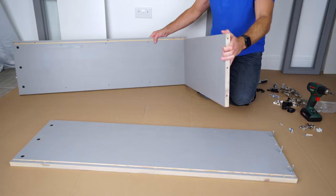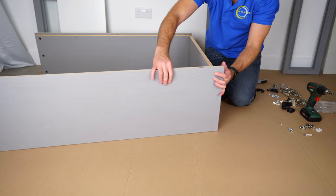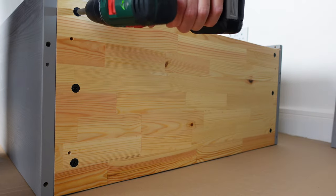See the front edge is both colored. Now we can put this down and we're going to secure the second side panel. Just position the side panel, secure it in, and twist the locks to the right side to secure the connection.